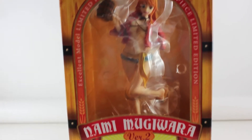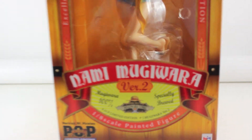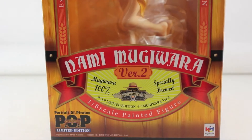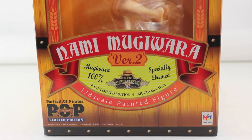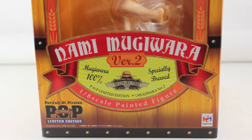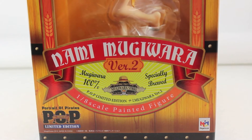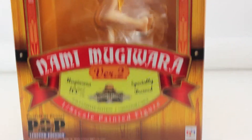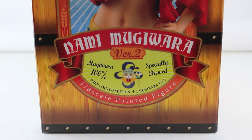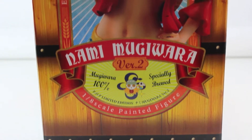As you can see right now I'm showing the box of Nami. You can see this one is like a limited edition plus Mugiwara store figure. Here's the front part, here's the side, and it has the Nami logo there.